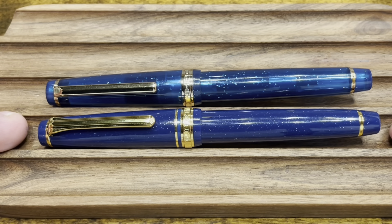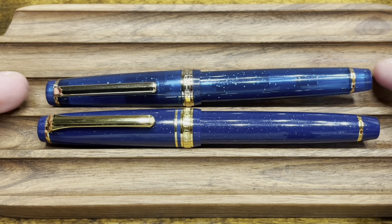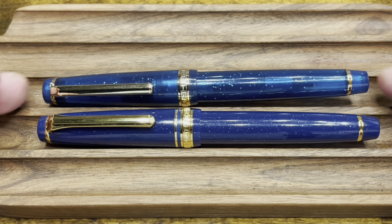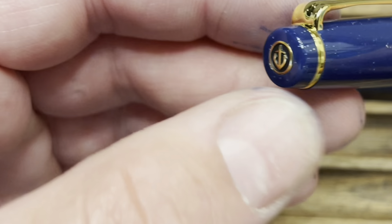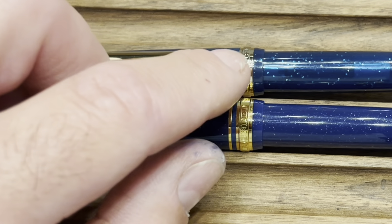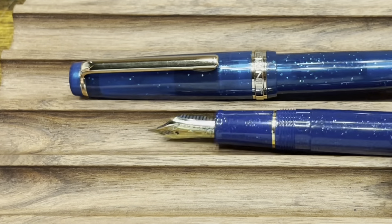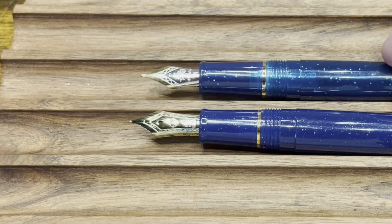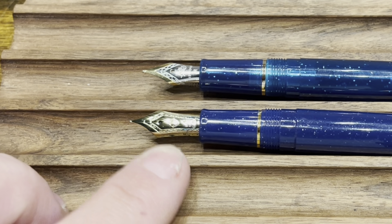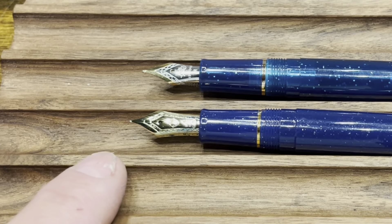Comparing the Jinhao 82 with the Sailor Pro Gear Slim — this is the Shikori Vega edition. I feel like these two finishes match each other pretty nicely, though the Sailor is fully opaque while the Jinhao has a little bit more translucency. The overall dimensions are very similar between these two pens. The Sailor has a little bit more of an ornate clip, that classic anchor style logo at the top of the finial, and the cap band has an extra thin band at the top, whereas the Jinhao just has a single band. Both pens screw to uncap. The Sailor has a very nice 14-karat gold nib, whereas the Jinhao is a two-tone stainless steel. The Sailor's nib is a little bit more exposed, which makes the pen a hair longer than the Jinhao.